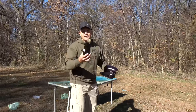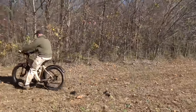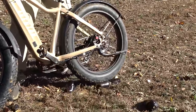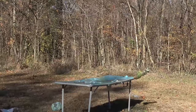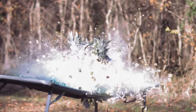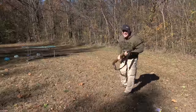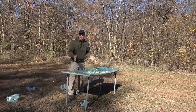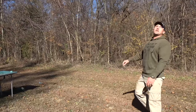Up next I got some eggplant because nobody likes eggplant. Up next we're going to shoot some pineapples. I've shot a lot of pineapples but I haven't seen too many rounds do that to pineapples — look at this, just mush all over the table.